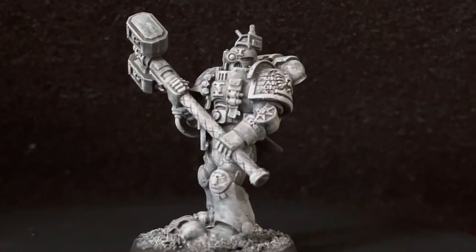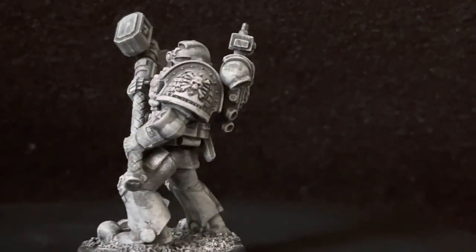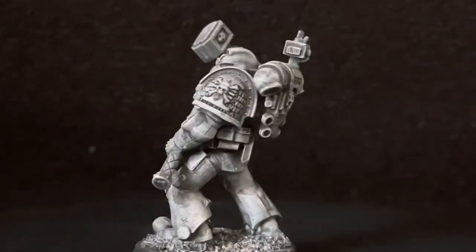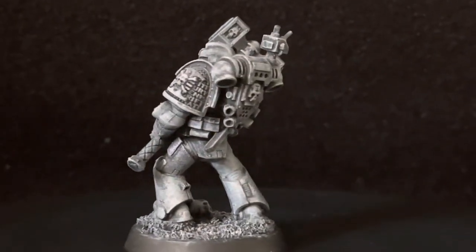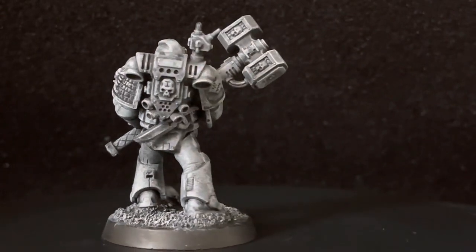Hello guys, this is another video with another true scale conversion, and this time I tackle this guy over here, which is a Deathwatch marine.